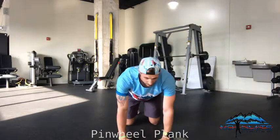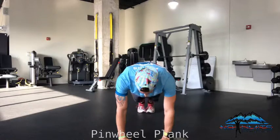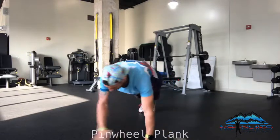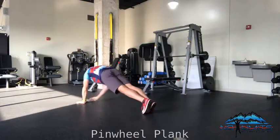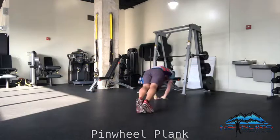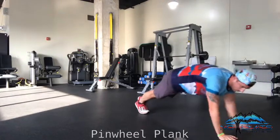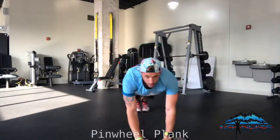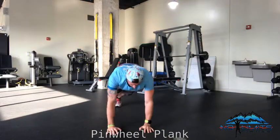So it looks like this. I'm going to put my feet together, neutral spine. I'm going to start with my wrists underneath my shoulders, draw my navel in, and I'm going to pivot around my feet. Once I'm on one way, I'm going to go back the other way.